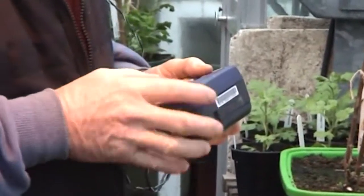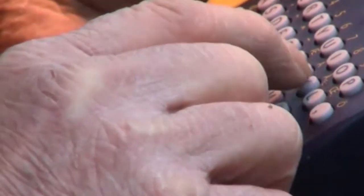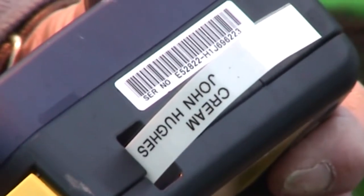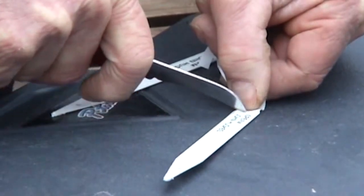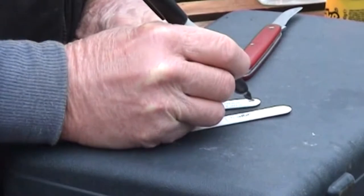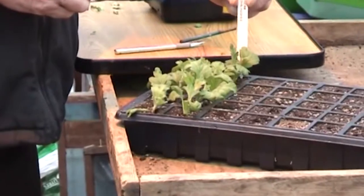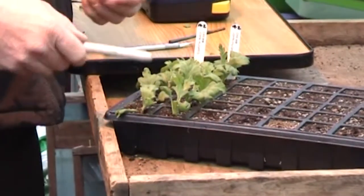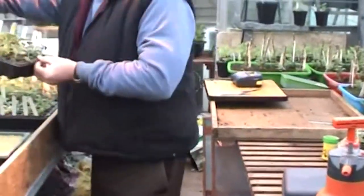Alan has a machine for printing his plant labels. Print, and there you go. Stick it on there, and on the top is the date, and then we have one label at the end of each row so everything in front of that label is whatever it says on it. That's a full tray on the bench.